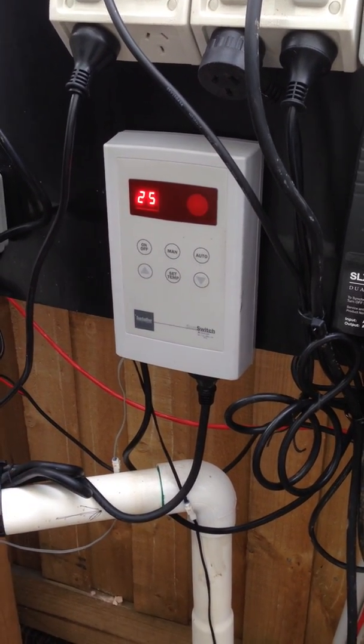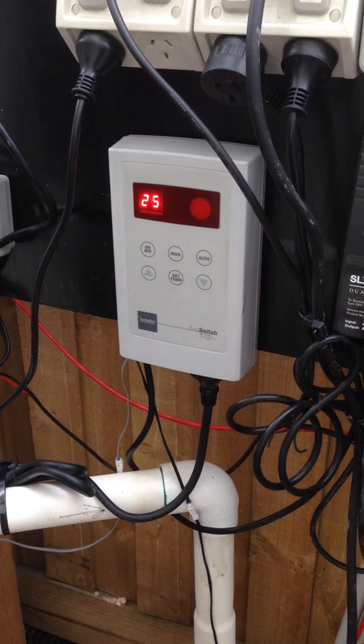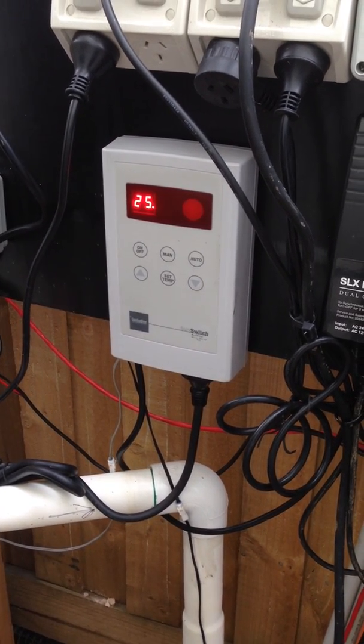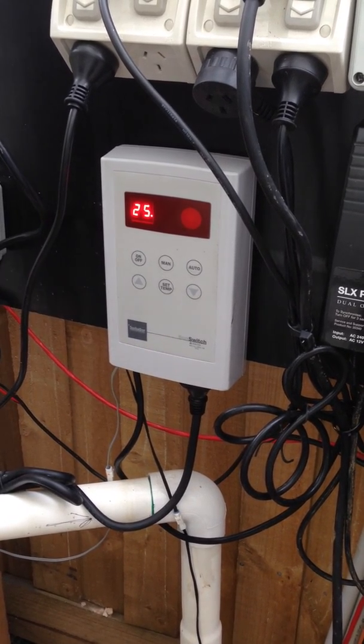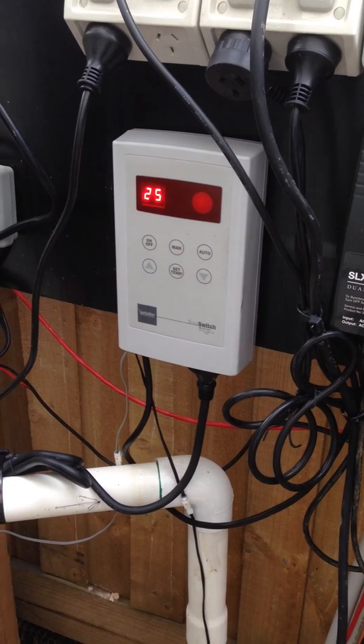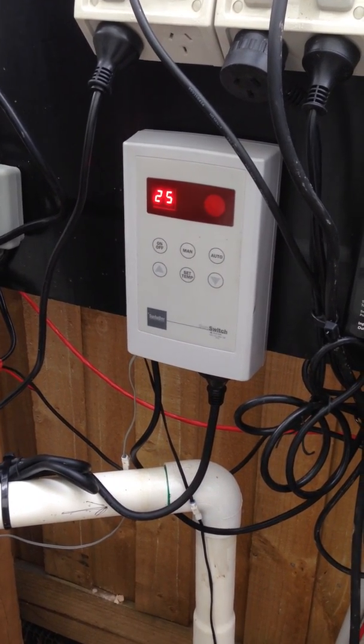So we're going to turn on. Once it goes below 7 degrees difference, then the solar pump will automatically turn off, saying it's not a very efficient operation to run the solar because we're not getting any increase in temperature for the water. So that's how it pretty much works.